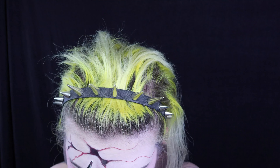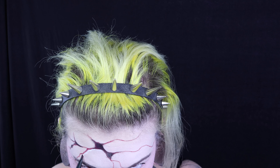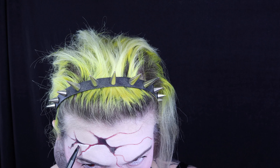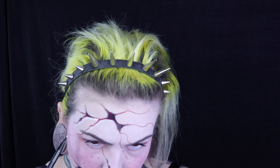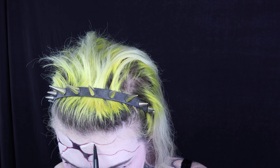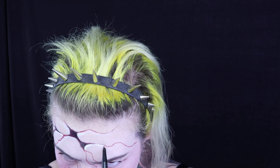And with a small brush and the White Out from Kat Von D, I'm going to go over the black zones to create light around the cracks and make the cracks stand out.